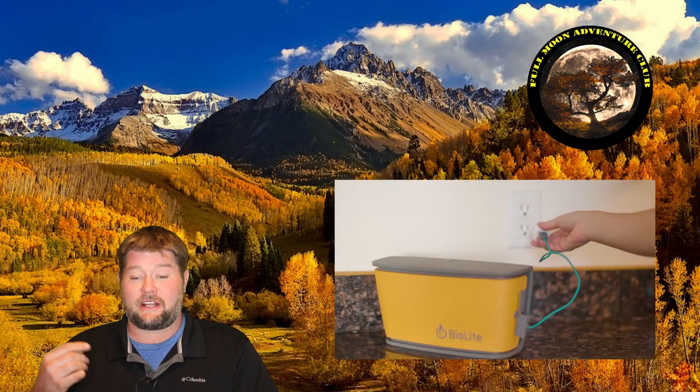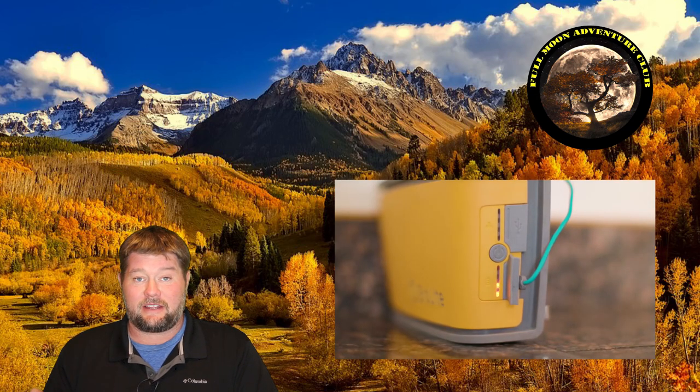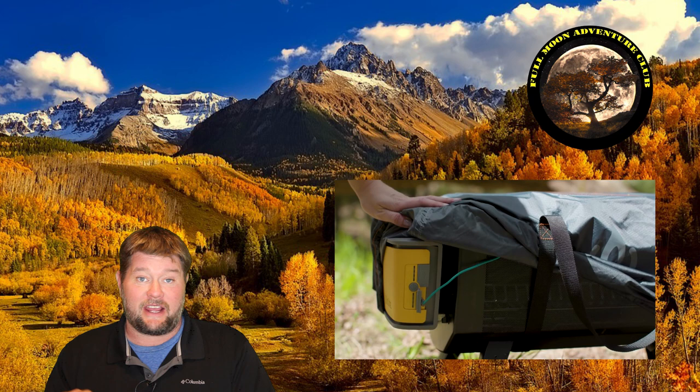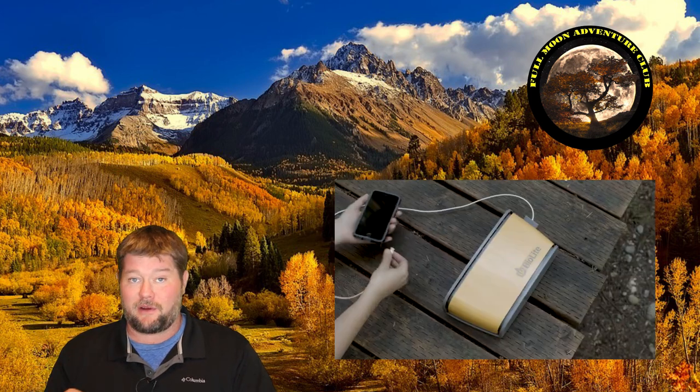The battery on this thing is really impressive — it's 10,400 milliamp hours, which is enough to run the fan and your fire pit for up to 24 hours. I've personally run it on high for about 12 to 13 hours and had power to spare. You can charge it using a home outlet or basically any USB connection. You can also get the additional solar cover that protects it from rain and has a solar panel on top — that'll charge it in one summer day. And with a battery that size, they give you the option to charge electronics via the USB port, so you can charge GoPros or your phone while out camping.